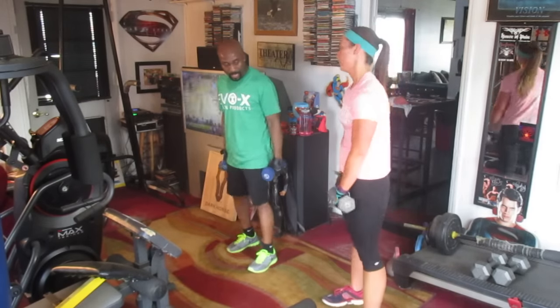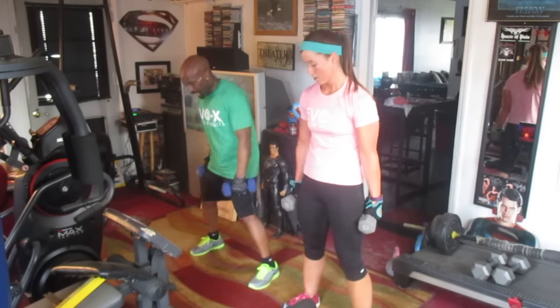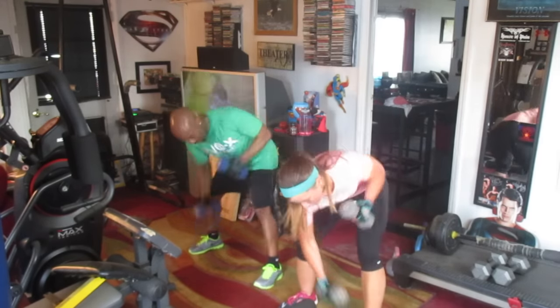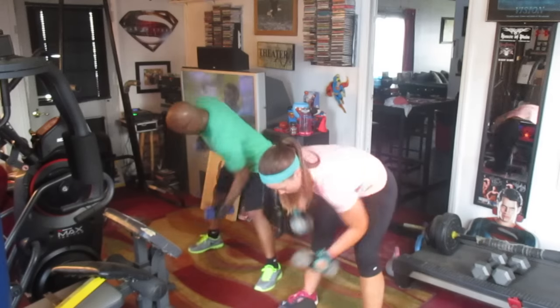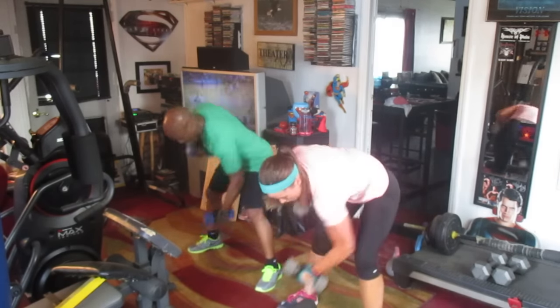Alright, we're going to turn down 20. You ready? Start to the right side. 1, 2, 3, 4, 5, 6, 7, 8, 9, 10, 11, 12, 13, 14, 15, 16, 17, 18, 19, 20. Alright, sit down.